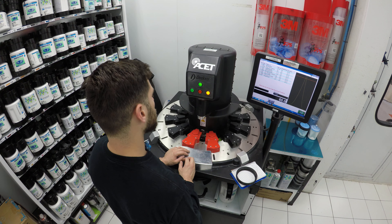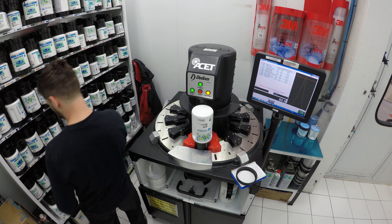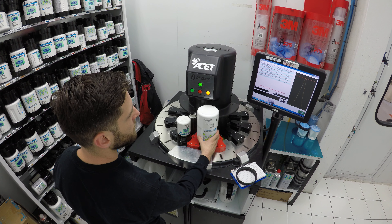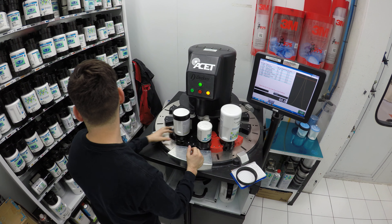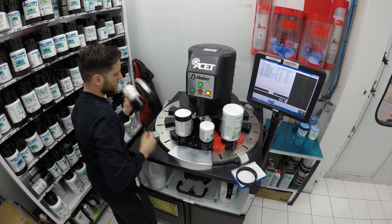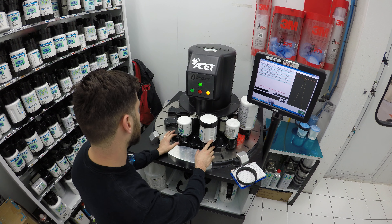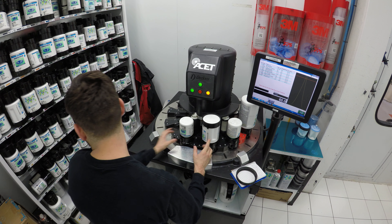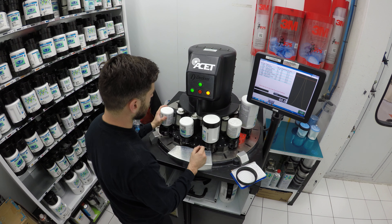I'm going to put the toners in just like that. I've been using this machine for a while now. It's the only one in Canada as far as I'm concerned — there are a few of them in the States, but because it just came out, not many people have it.